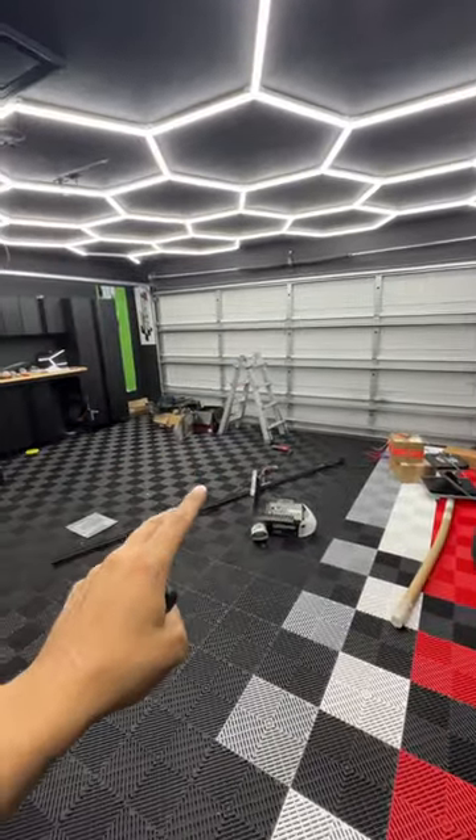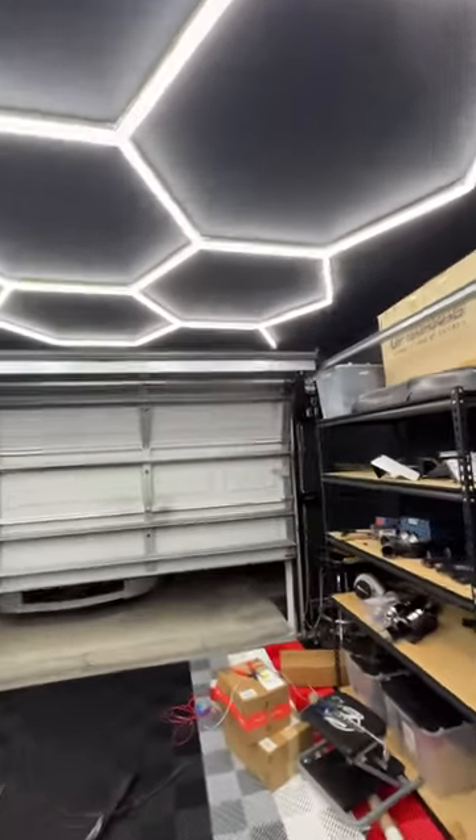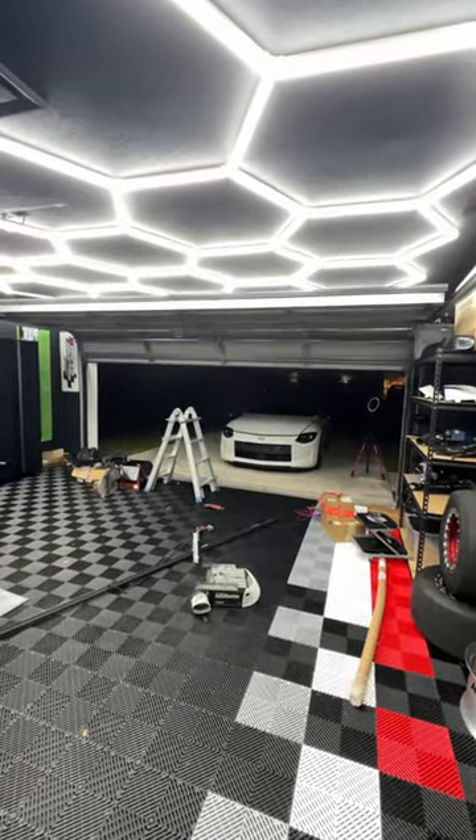My garage looks like a mess right now, bear with me — but this is freaking dope. It is so quiet. Look at that, it's so quiet.